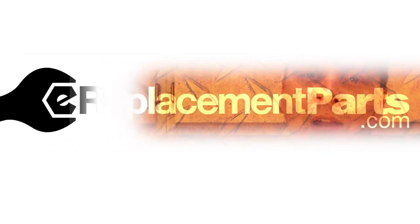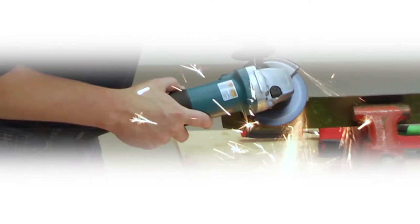Hi, I'm Mark Sodja. Do-it-yourself repairs like these are easier than you might think.